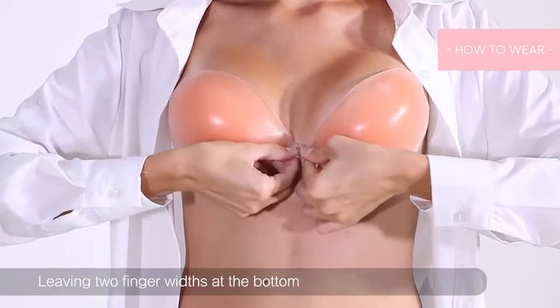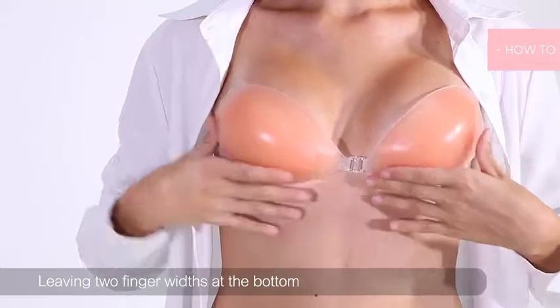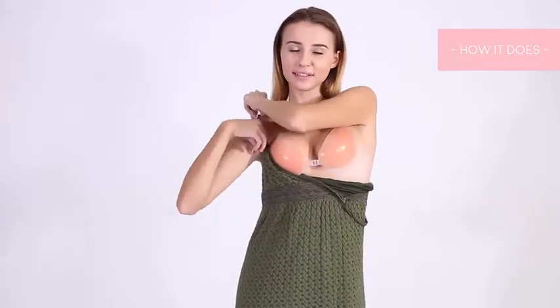Make sure both sides are the same height, then connect the front closure. Press the bra with your hand for a few seconds to secure the hold. Now you are ready to enjoy the freedom and comfort of this invisible bra.